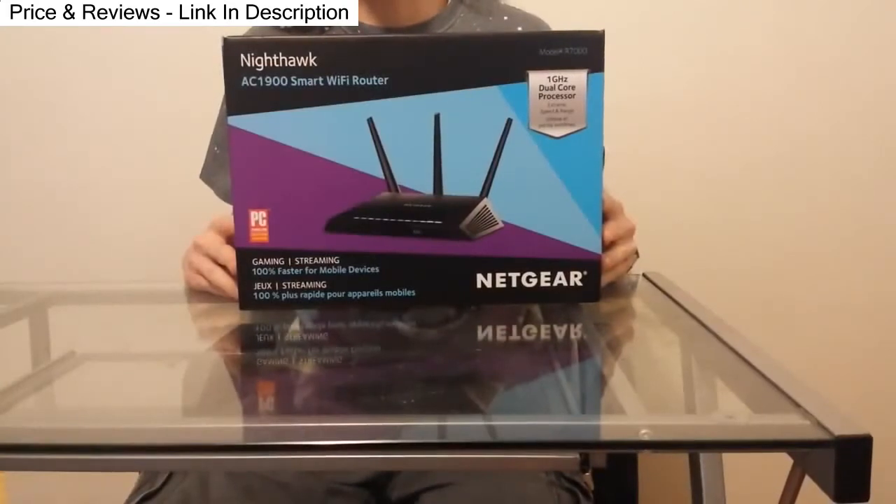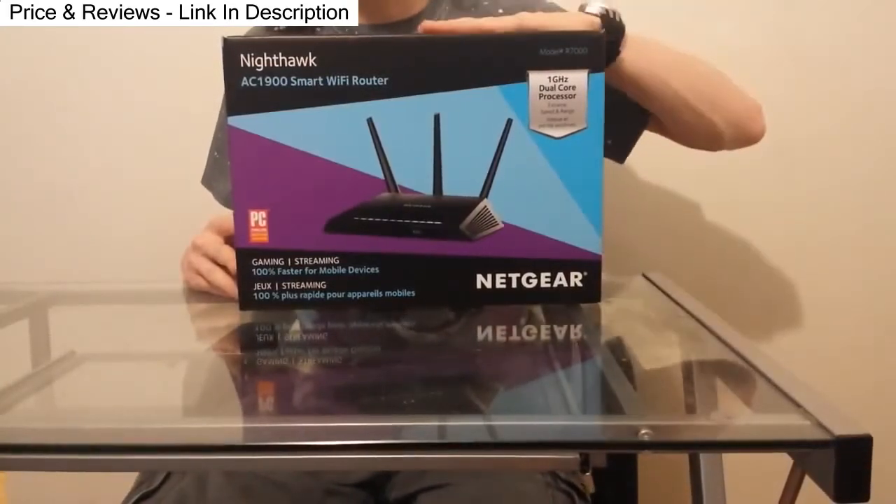Hi guys, Scruffasaurus here with The Authentic Gamer, and today we'll be bringing you the Netgear AC1900.